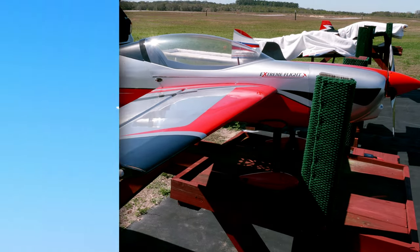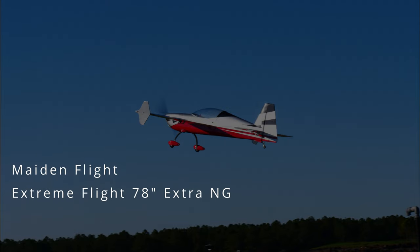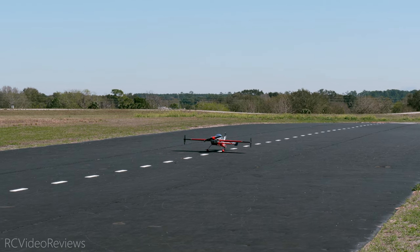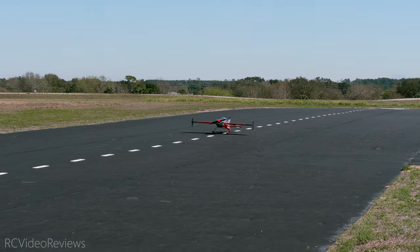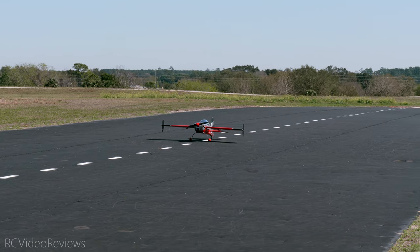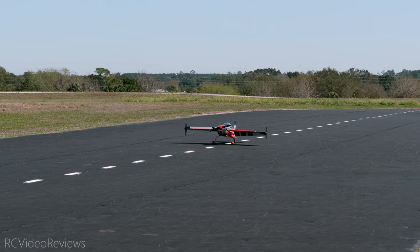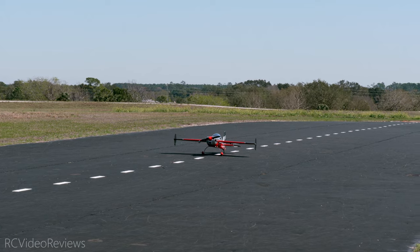Let's get her up in the air for the maiden. I'm going to do one last control systems check. I expect the elevator to come up — and it does. I expect the elevator to go down — and it does. I expect the rudder to come left — and it does. I expect it to go right — there it is. I expect the left aileron to come up — and it does. And I expect the right aileron to come up — and it does. Control system check is good. Time to fly.